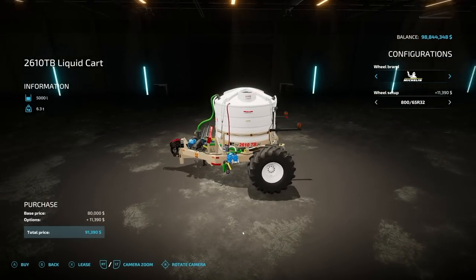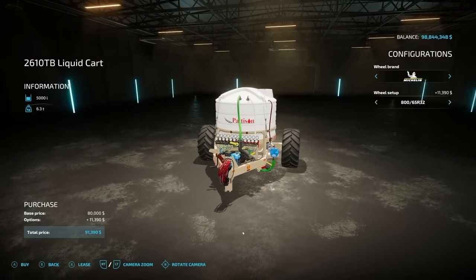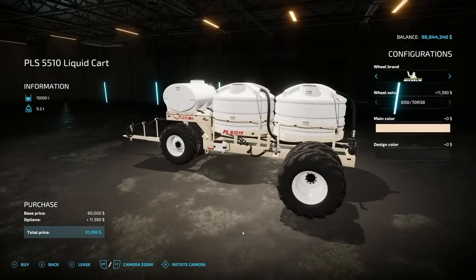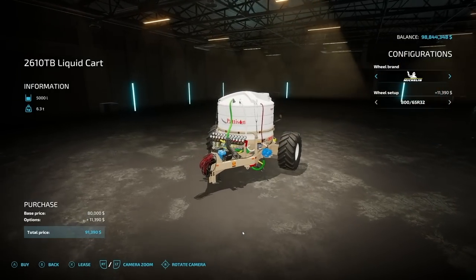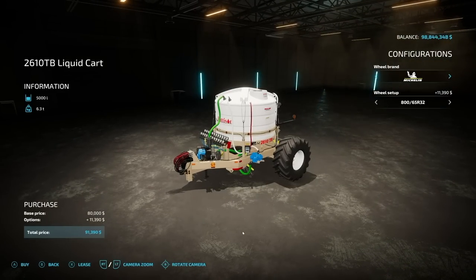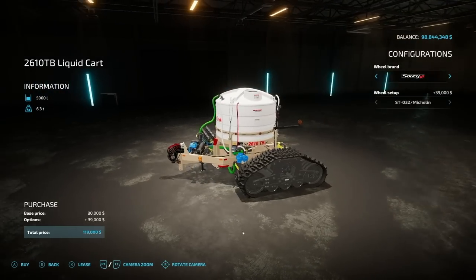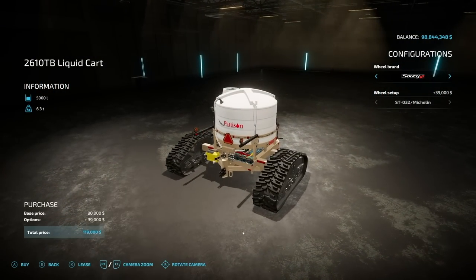Then of course we have the smaller of the two carts — the 2610 TB liquid cart at 5,000 liters, so it's got one tank on it instead of three. I will say I think this one may actually be a little bit more detailed than the other one. It's got all the gauges and stuff — something about this one looks really cool to me. Regardless, it weighs 6.3 tons and it is $80,000 base, and then you can add some tracks. We do have Michelin and Susu tracks on here as well.